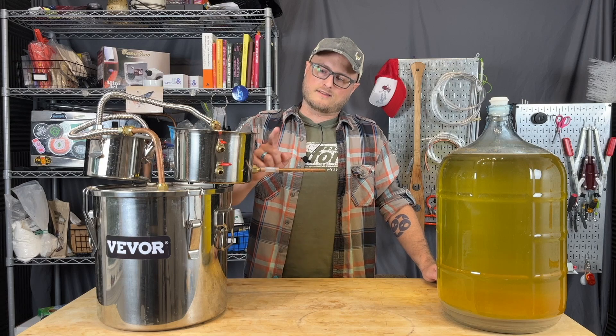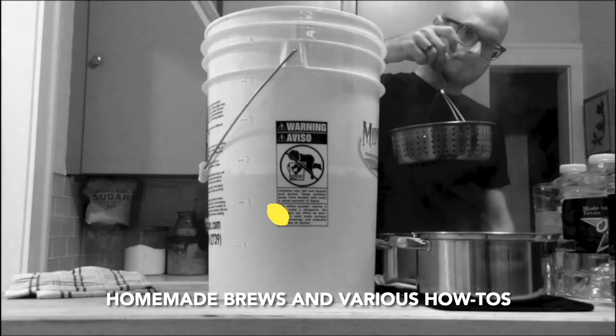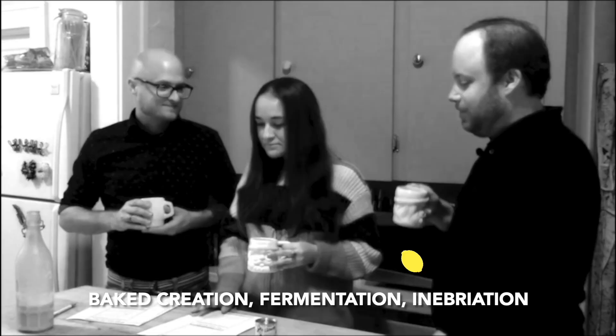On this episode of Doing the Most, we're going to take a look at distilling. Homemade brews and various arts, everything from meat to roast. Big creation, fermentation, and ebreation — doing the most.